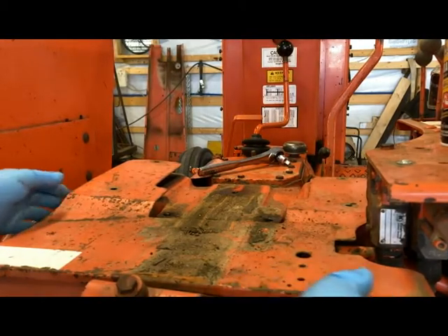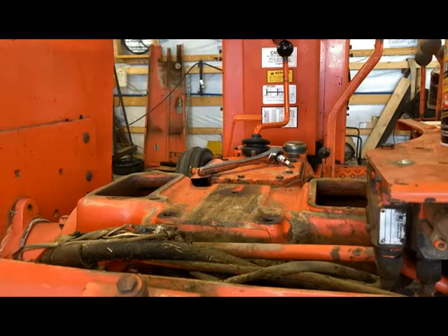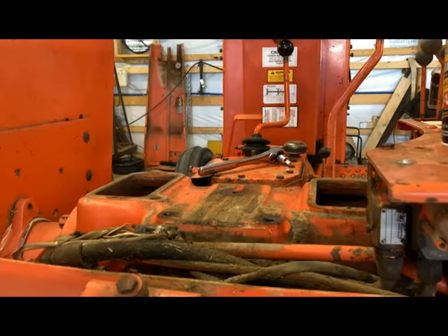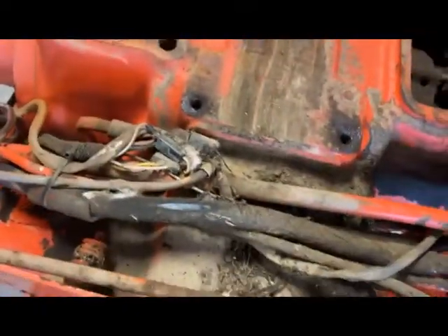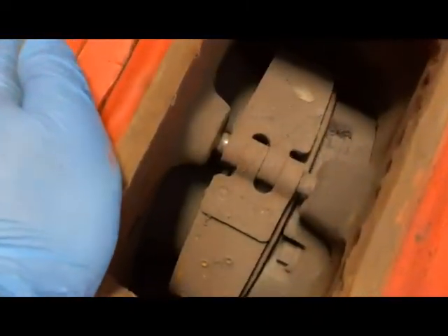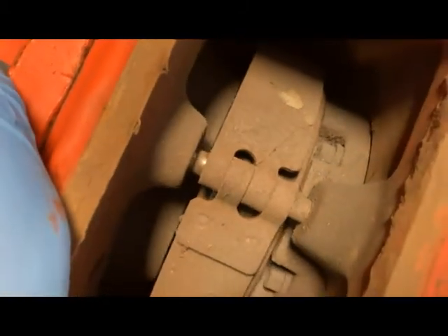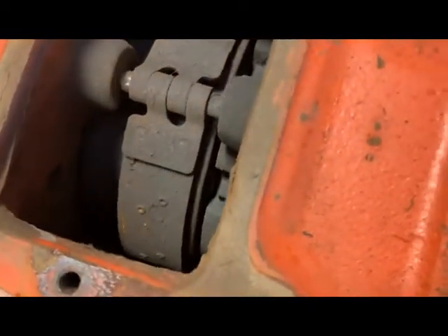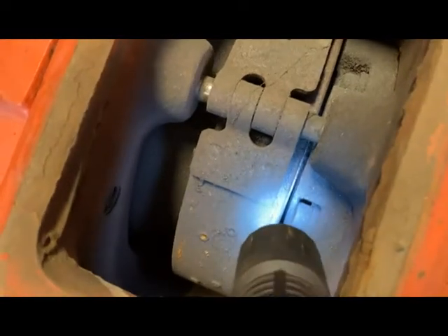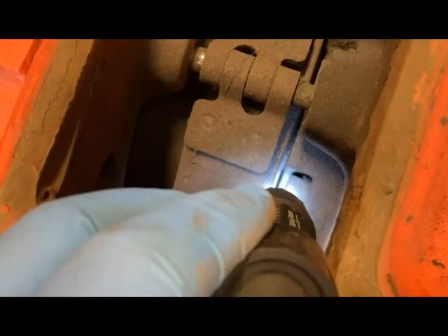All right, we got all the bolts out, got the seat off. I'm going to go ahead and pull our cover off — that'll give us a good look at the brake system and also allow us to find a lot more junk down in here. Let's take a peek. I'm just looking in there at that pad, checking where we're at with the rivets. Got the flashlight in there — you can see that pad right down in there. It's right in here by that carrier bolt.